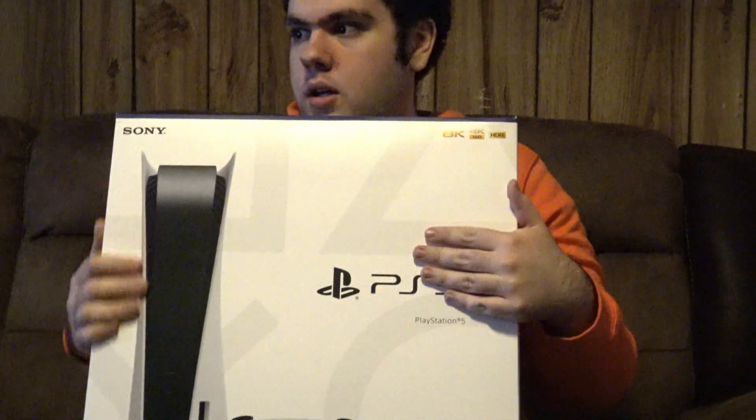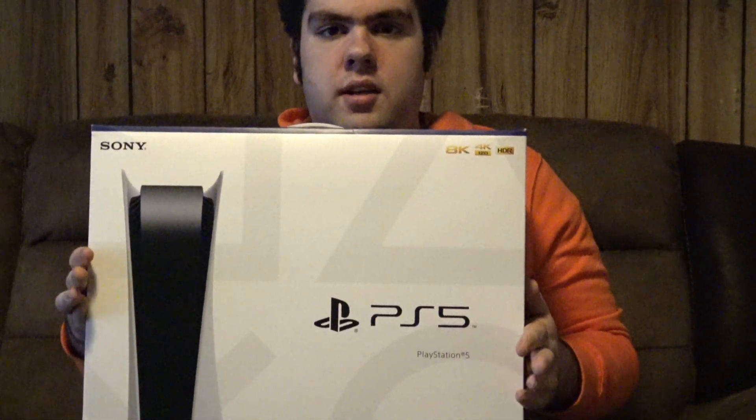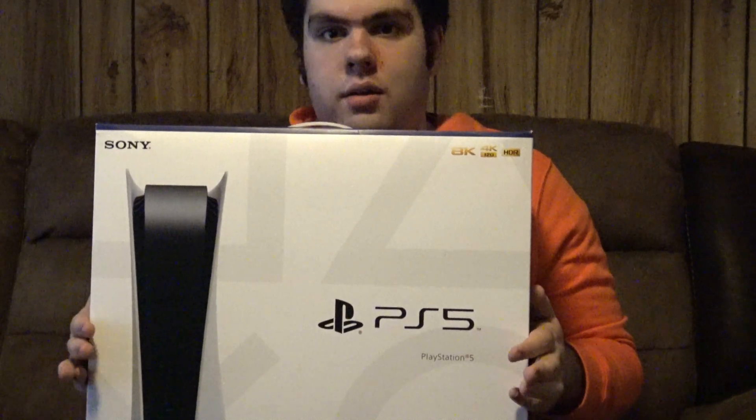I am the proud owner of a PS5 — this is the physical edition. Oh my god, I was shocked that I actually got this. So I'm not going to play this till I get home, which won't be until Sunday, but I'll unbox it for you guys right now. So without further ado, let's open up this bad boy.